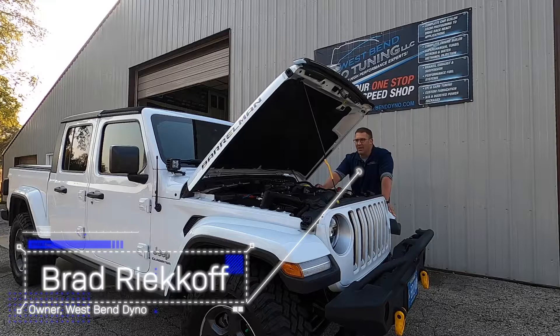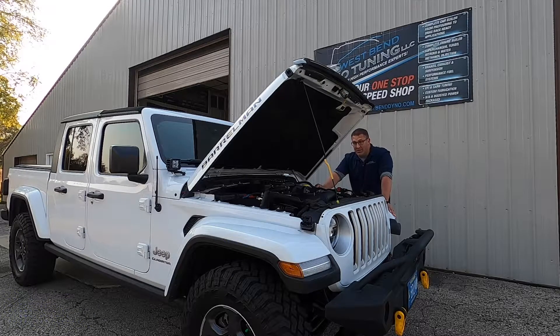Today we are going to go over the Jeep Gladiator platform. The Jeep Gladiator platform, like many Jeep platforms, is very popular to modify. From lift kits with large tires to big heavy bumpers, winches, etc., all these accessories make it heavier and much harder to accelerate. These 3.6 liter engines are a little bit underpowered from the factory — add all those accessories and they're even more underpowered.